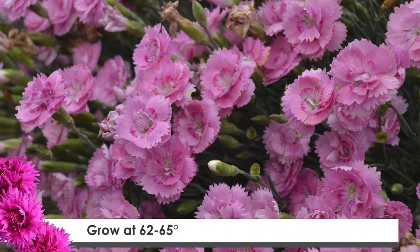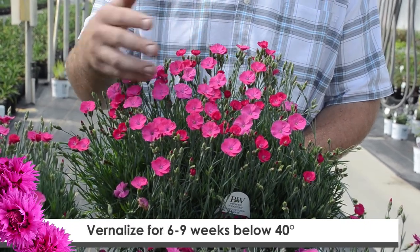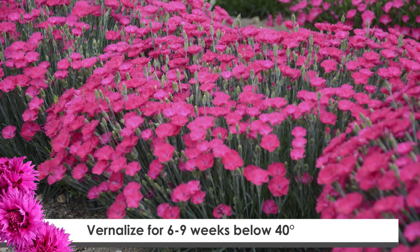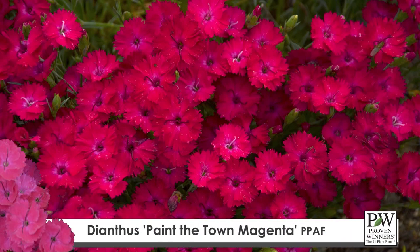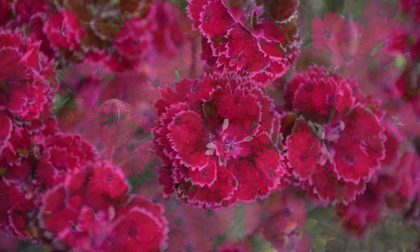Dianthus need to be grown at temperatures around 62 to 65 degrees Fahrenheit, and plants that are planted in late summer need to be vernalized for around six to nine weeks at temperatures below 40 degrees Fahrenheit. Once Dianthus are fully vernalized, they can be forced into flower in around eight weeks at temperatures of around 60 degrees Fahrenheit. Vernalized Dianthus planted in late summer are also beneficial because they end up being a fuller, more mature looking plant with a greater number of flowers.